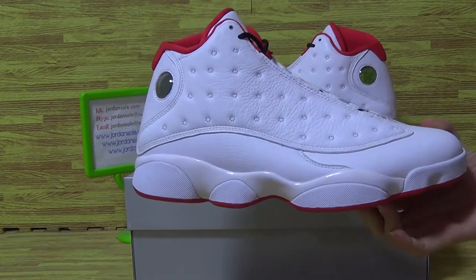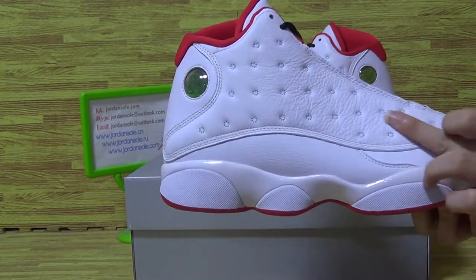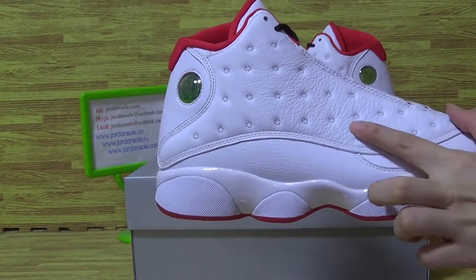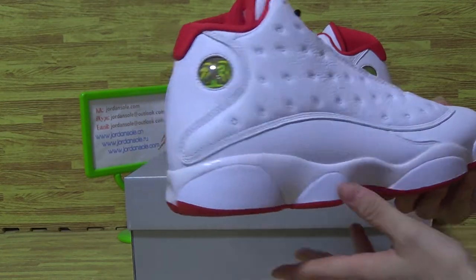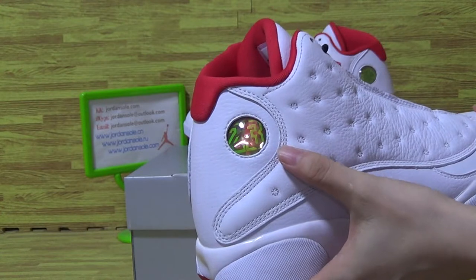As you can see, this white colorway of this shoe shows amazing quality. Flower patterns show up. Premium leather material shows up. Also, the white shows nicely. And have a look at the Jumpman logo and 23.